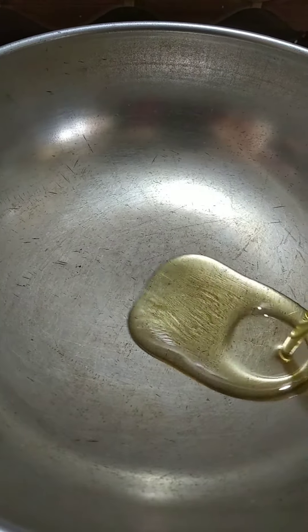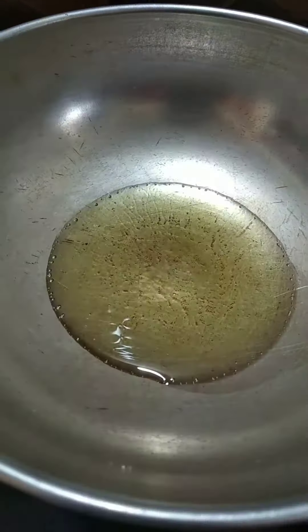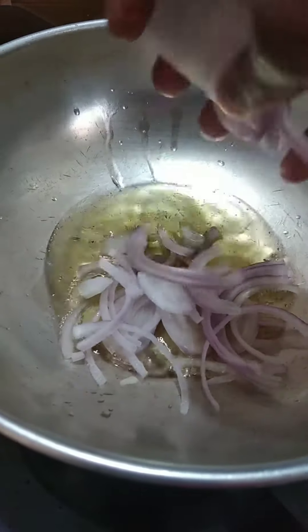We will be cooking a few tablespoons of the rice. 2 spoons of oil. 1 spoon of rice.